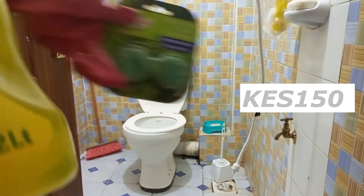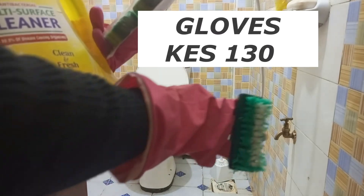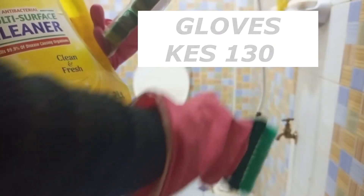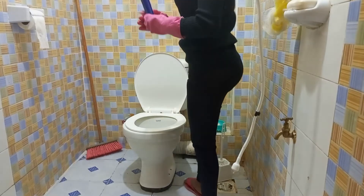We are going to be using these supplies I got from Nivers. These are the things you're going to be using to clean. Always remember to use gloves to protect yourself and your skin.